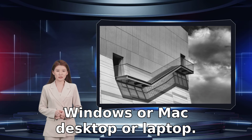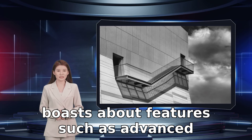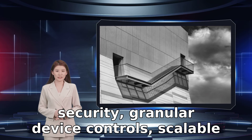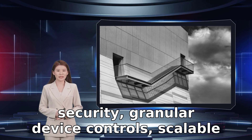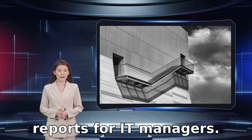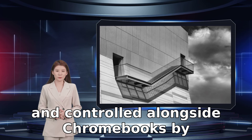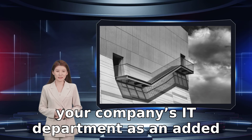For enterprise users, the company boasts about features such as advanced security, granular device controls, scalable management, updates, and reporting and insights reports for IT managers. Chrome OS Flex devices can be managed and controlled alongside Chromebooks by your company's IT department as an added benefit.